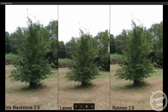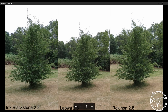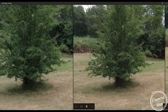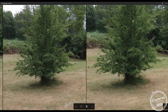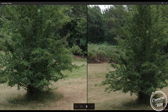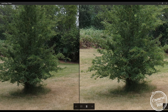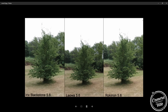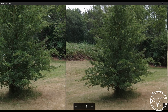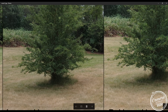Looking at center sharpness, the Blackstone is on the left, Laowa in the middle, and Rokinon on the right. The Blackstone IREX is a bit sharper than the Laowa, and the Laowa is better than the Rokinon. At f/5.6, the same traits hold: Blackstone is sharpest, then Laowa, then Rokinon. At F11, IREX is still a bit sharper than Laowa, while Laowa and Rokinon start to even out.